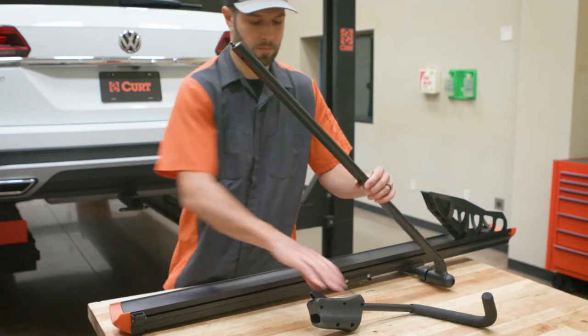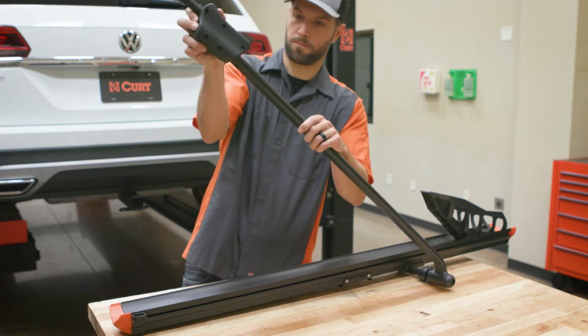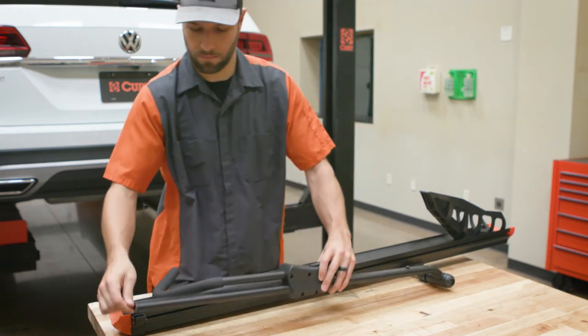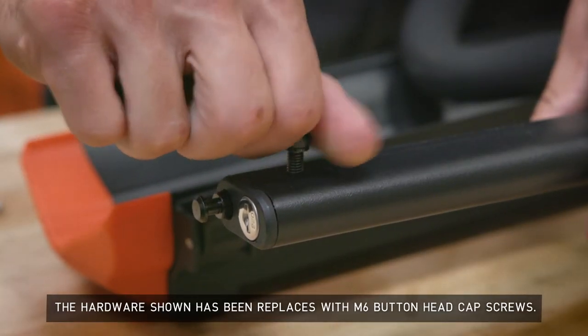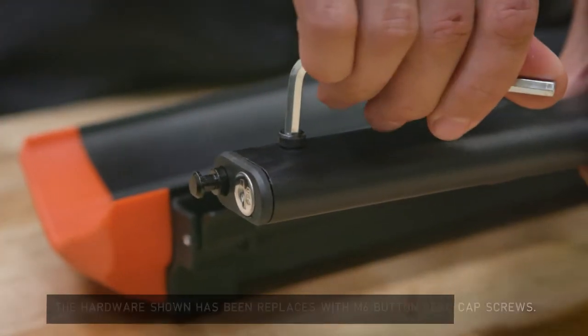Next, align and slide a tire frame hook assembly onto the arm of the tray assembly. Make sure the hook is facing inwards towards the tray and the release button is facing up. Thread an M6 button head cap screw into the hole at the end of the tray assembly. Tighten firmly with the provided Torx T27 wrench.